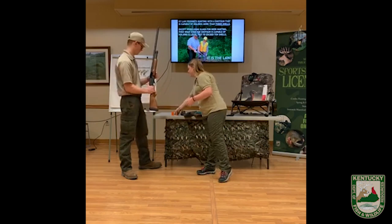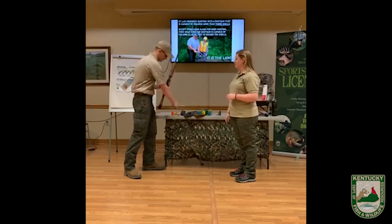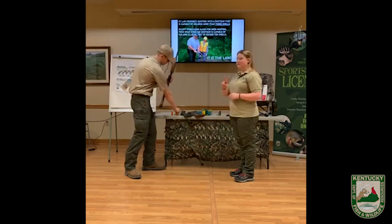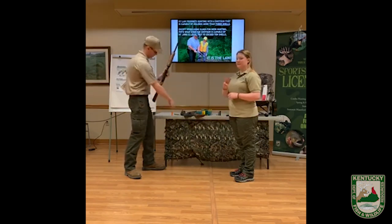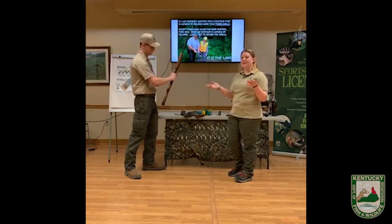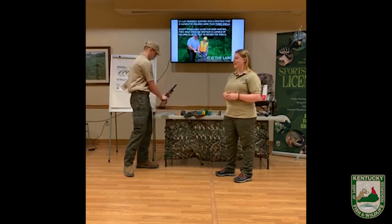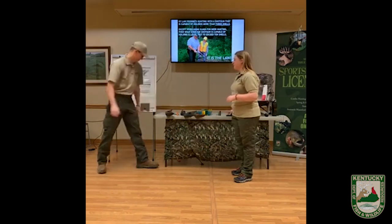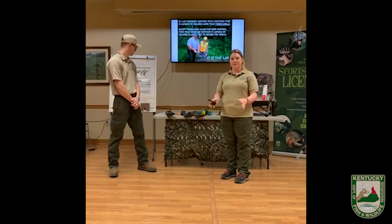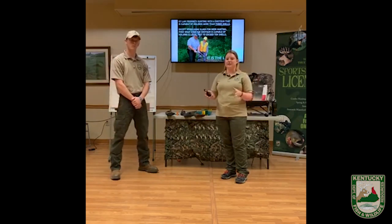So we're going to check this firearm — Travis, see if you can get four shells into the gun. We've got one in the chamber, now two in the firearm, three in the firearm, and we can't fit the fourth shell. That shows us that this firearm is plugged and that we're legal to start hunting turkeys in Kentucky. If you want to check at home, I recommend you disassemble it and try to find the plug — if you don't see it, that's when you would put it in.